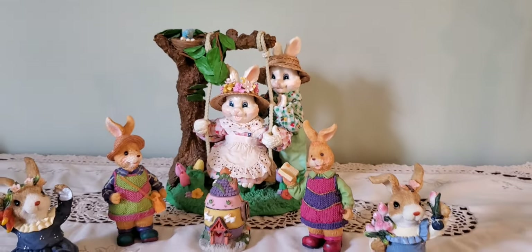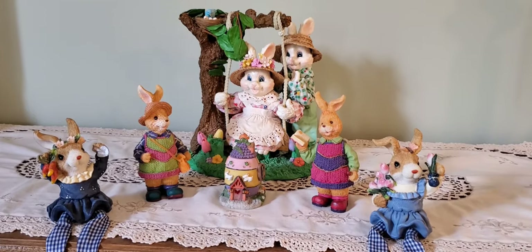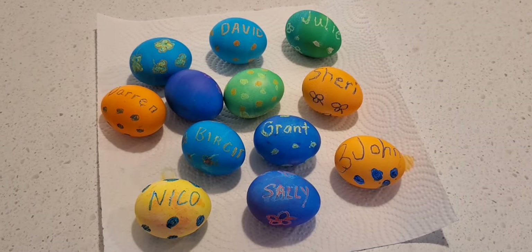This weekend is already Easter and it's time to color some eggs. I want to welcome everyone to my channel. My name is Birgit and today I'm going to show you how I colored my Easter eggs when I was a child.